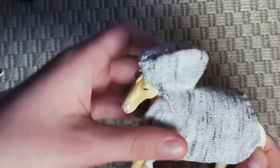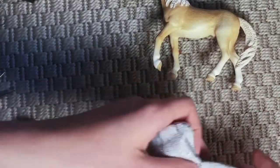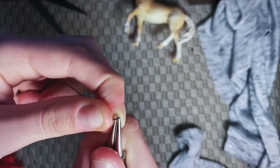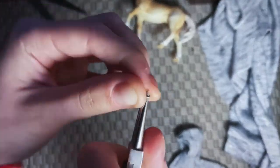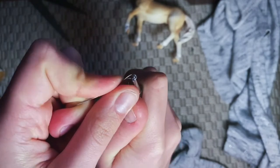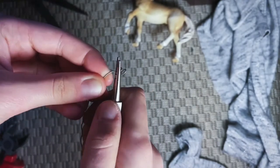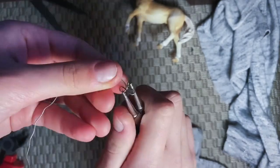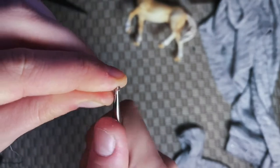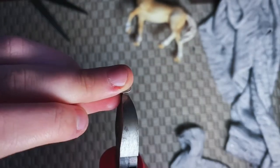You could use velcro, a button, or just anything really to make it close on the horse — it's up to you. I'll be showing you a strange kind of wire buckle that I came up with. I start by making a circle, then adding the loop that the hook will grab onto, and then I'm making two more circles like in the video. For the other part I'm just making one circle and bending the end to make a hook.